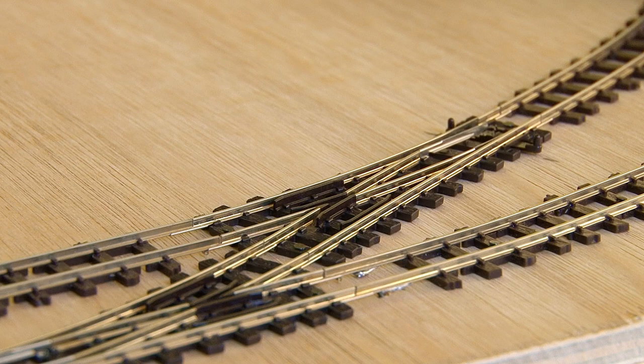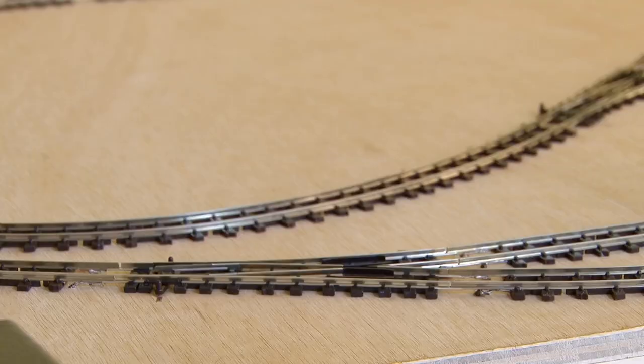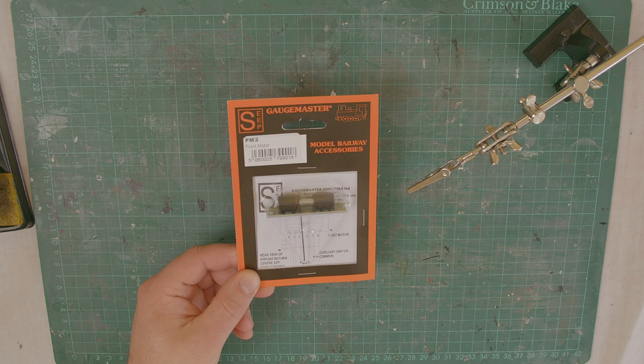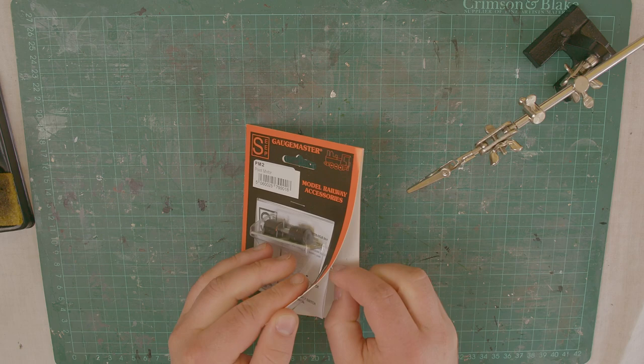In the past, I used servo motors to control points and signals on my main layout. But this time, I wanted to try something different, so I've decided to use solenoid point motors instead. These are the GageMaster PM2 motors, which are pretty common, and there are links in the description to where you can get these for yourself. They're really simple to use, and I'll do a more in-depth tutorial on installing these at a later date, so for now I'll just give you a very quick overview.